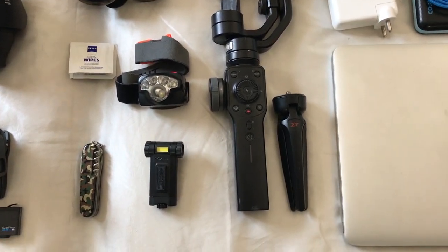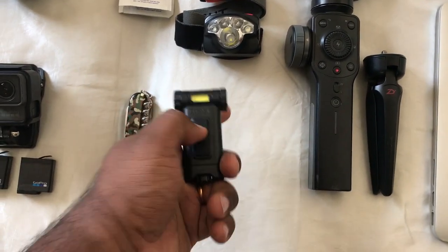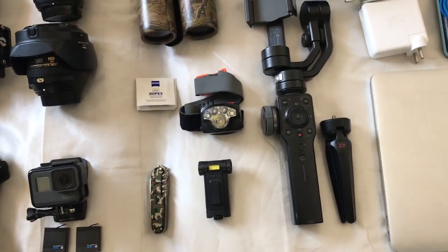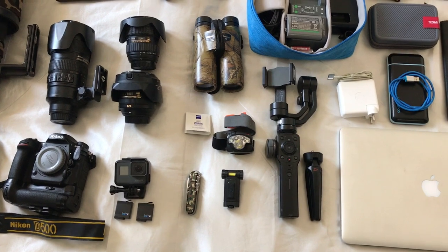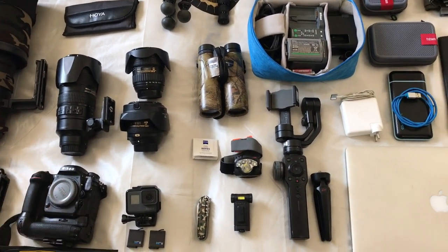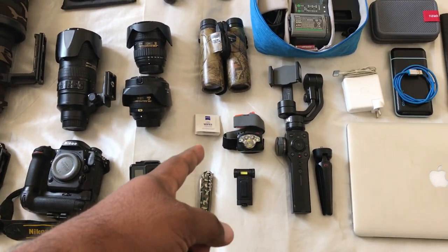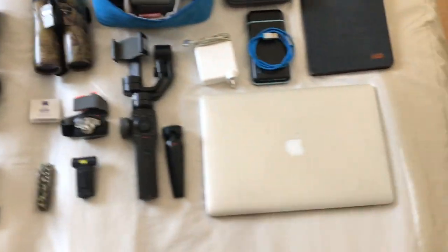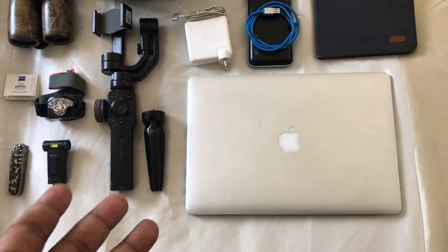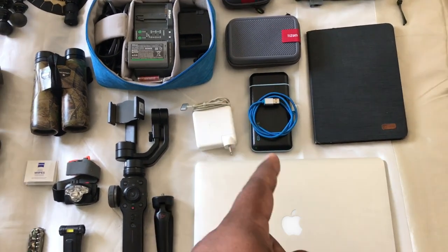That's a little tripod stand for the gimbal. That's a little clip-on torch from Coast. That's a little headlight — you need these when you're coming back to camp late at night or leaving really early in the morning and your hands are full with camera gear, so I'd prefer to put that on my head rather than have a torch in my hand. MacBook Pro 15-inch — obviously you can't be in the field without processing your images. My iPad and power bank.